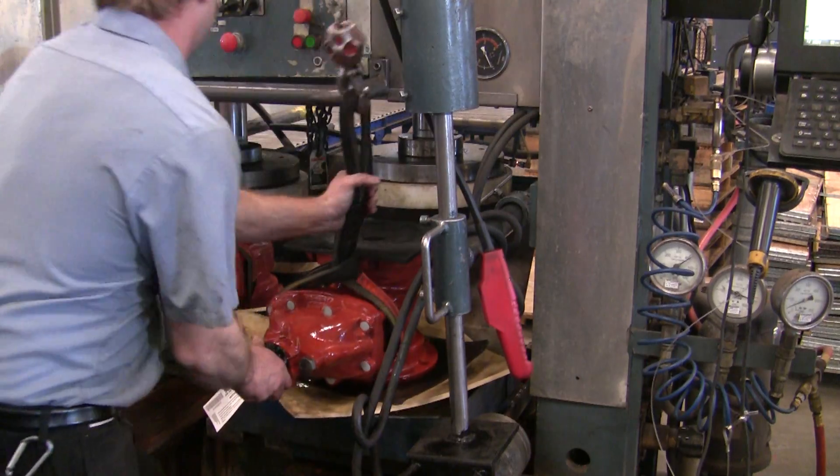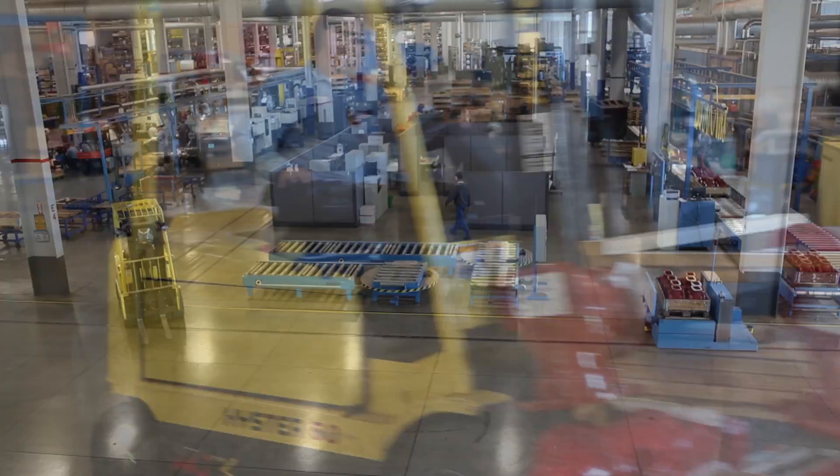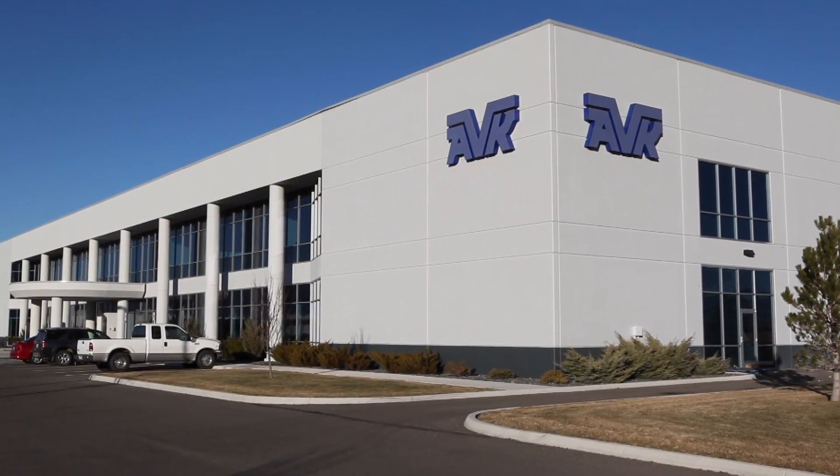We are continuously developing new innovations and technologies to better serve our customers. We manufacture all of our products in the United States at our 180,000 square foot ISO 9001 certified facility located in Minden, Nevada. All of us at AVK strive to deliver the best quality products with improved first-in-your-market features meeting our customers needs today and into the future.